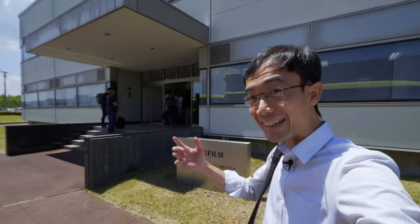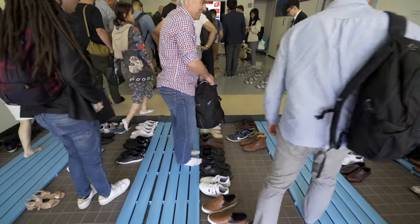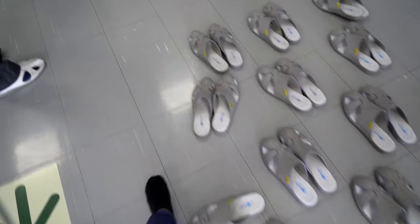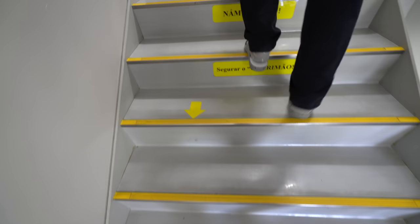All right, here I am again. Not my first time to be here, but last time I was working for DigitalRev. This time for this channel. We have to do the shoe and slippers thing again. We are not actually inside the production factory yet, but you can see it's all so clean. I'm always fascinated — spotless.